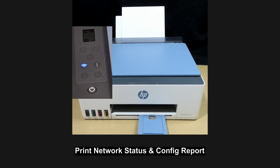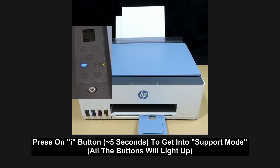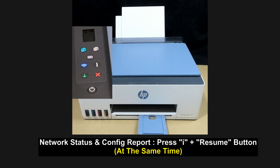Next, we'll print the Wi-Fi network test report and the network configuration page. Once again, let's set it in the support mode by pressing on the I button. For the network test report and network configuration page, press on the I and resume button at the same time.